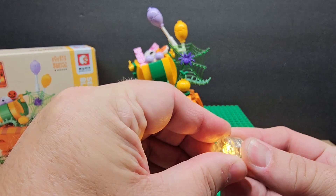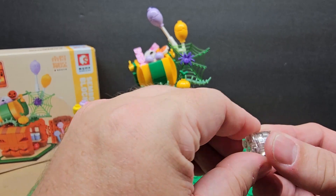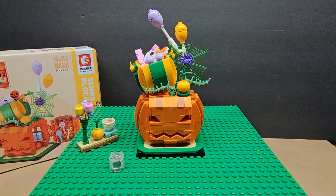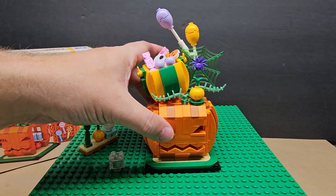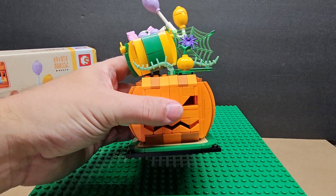You also get the light-up part — I took it out of the build. When you put it in, it blinks and lights up. In the build, it actually sits on the base of the pumpkin.